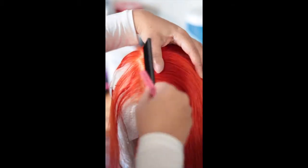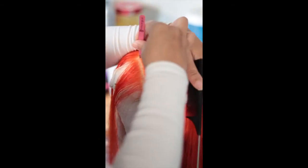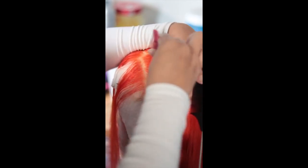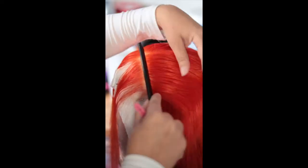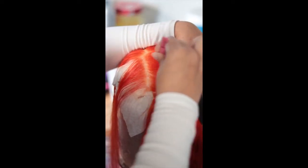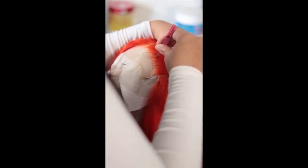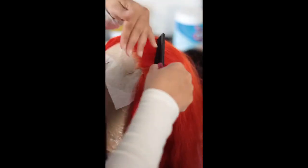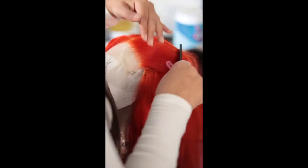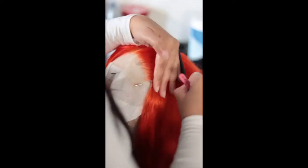It's a couple of days later — I had this wig drying because I had something else to do, so I didn't get a chance to finish it. The wig is dry and the color is oh my goodness, so bright and beautiful. I'm doing a little bit of plucking — nothing crazy. I have been practicing my plucking; I do have a detailed video on how I pluck and I've been mastering that technique.